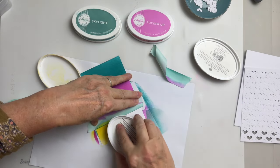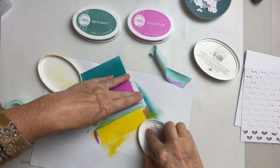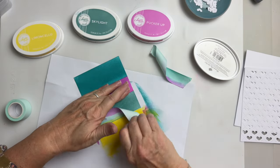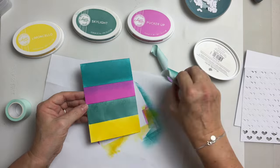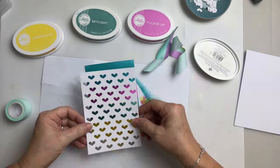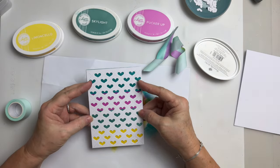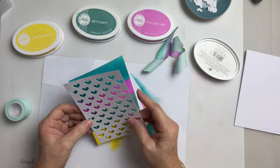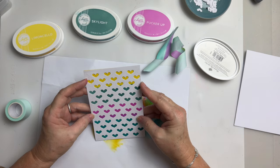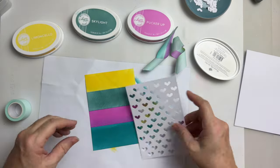Let me just hold it in place and grab an ink. You could do this with blending brushes — you don't have to go direct — I just like how intense the colors are when you go direct. Oh look at that, that looks gorgeous! I could do it so I have the yellow at the top — do I like that better? You know what, I think I prefer it with the yellow at the top. Yeah, I think I'll do that.